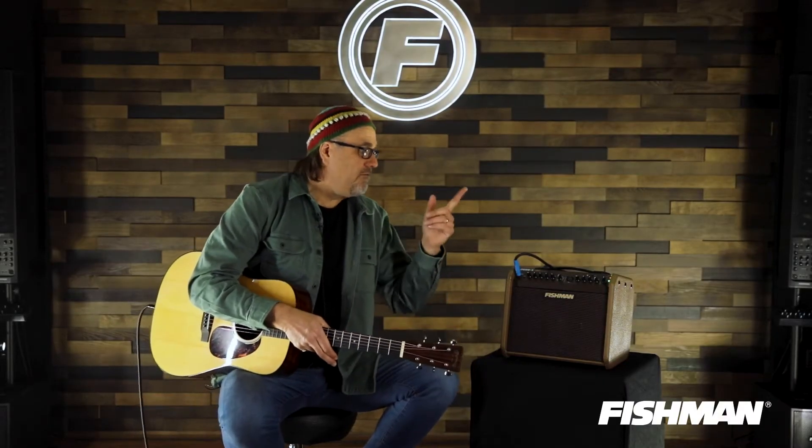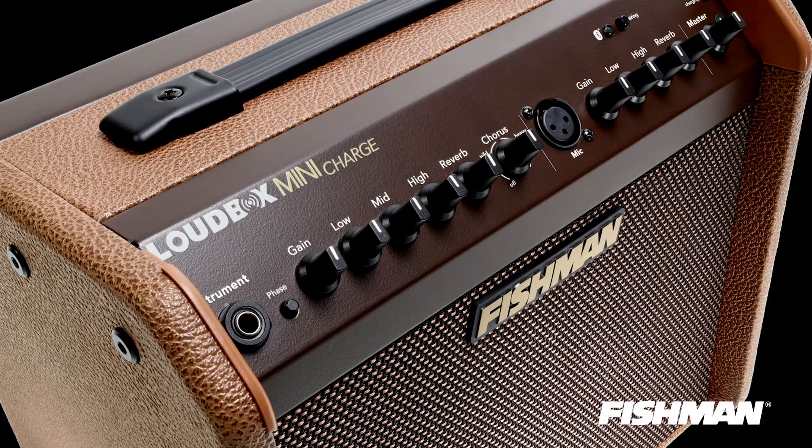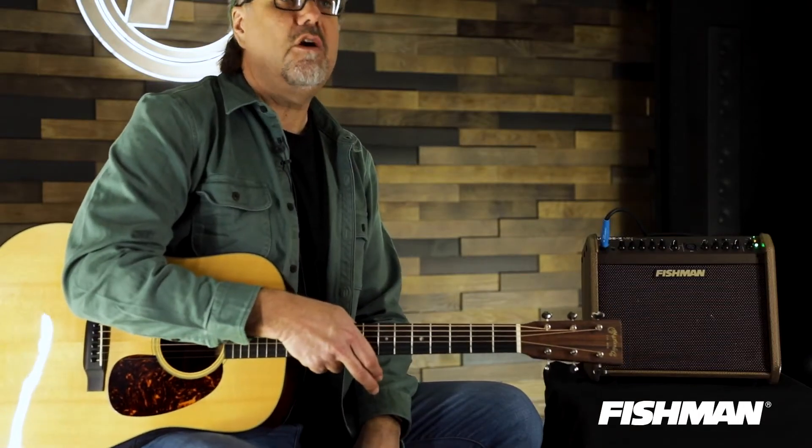You also have Bluetooth capabilities so that you can pair your Bluetooth device with this thing. You have two channels, one that you can plug your instrument in via a quarter inch cable, or an XLR input. You can plug in your microphone and engage in spirited yodeling as you're engaging in song on your guitar.